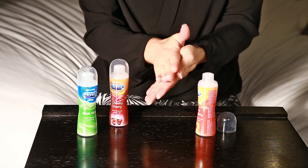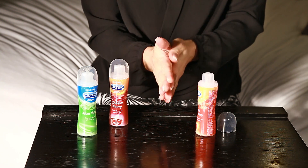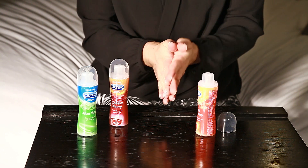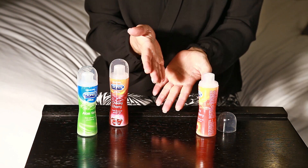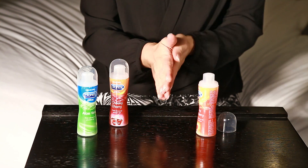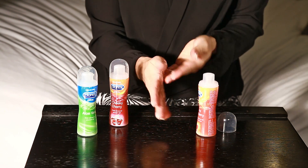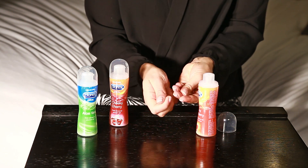As it goes into action I can really smell that strawberry scent and it tastes really sugary sweet. It's really quite pleasant and as well as tasting good it's also got a really nice silky feel.